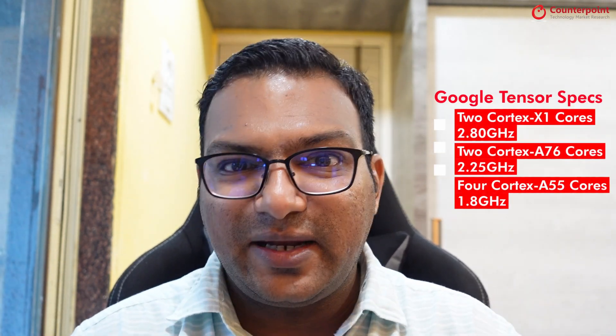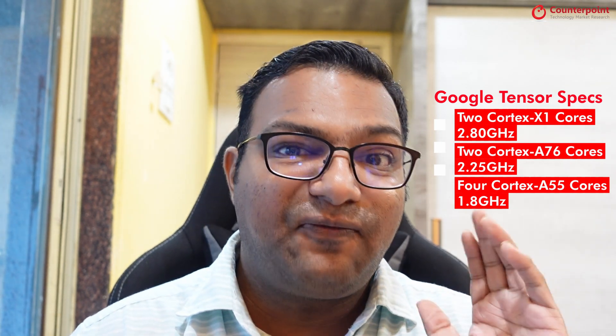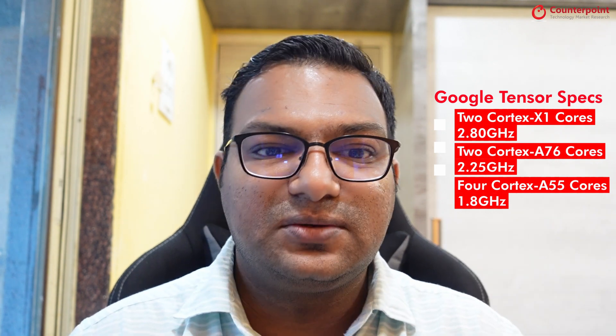However, there are a few customizations that Google has made. For the CPU configuration, you get 2+2+4 instead of 1+3+4. What it means is the chipset has 2 Cortex-X1 cores, 2 Cortex-A76 cores, and 4 Cortex-A55 cores. You also get a 20-core GPU for handling all the graphic-intensive tasks.